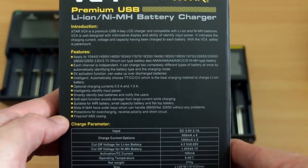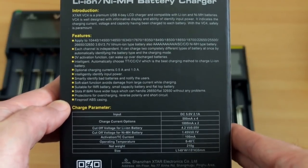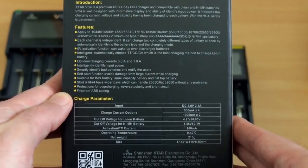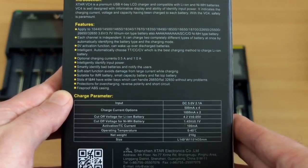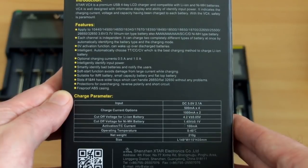The main thing to note is that apart from the different battery types it accepts, you get 1 amp charging for the two side channels and 0.5 amp charging when all four cells are in use at the same time.